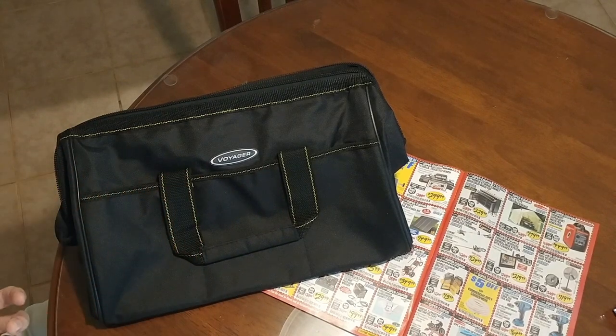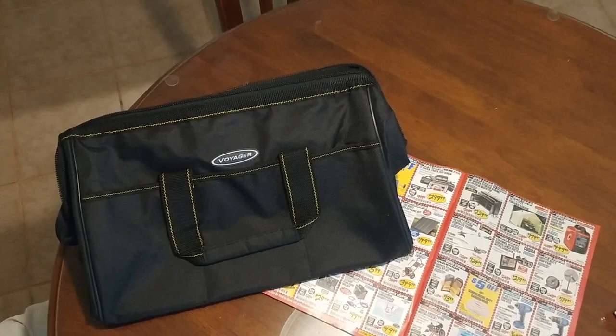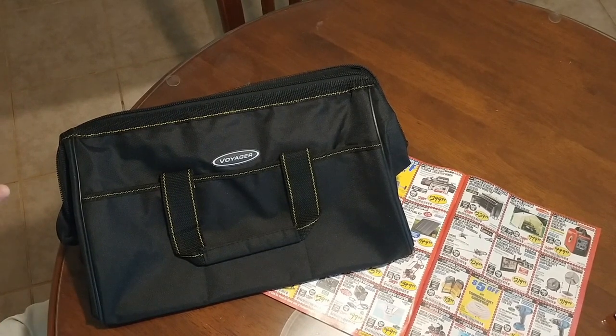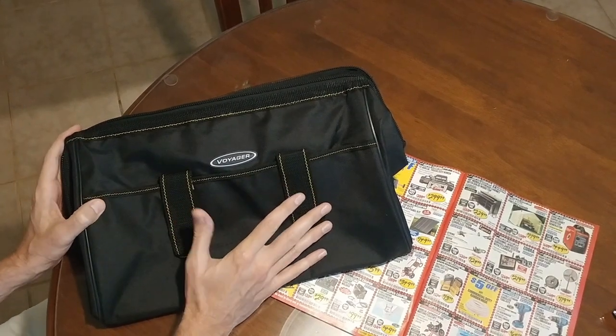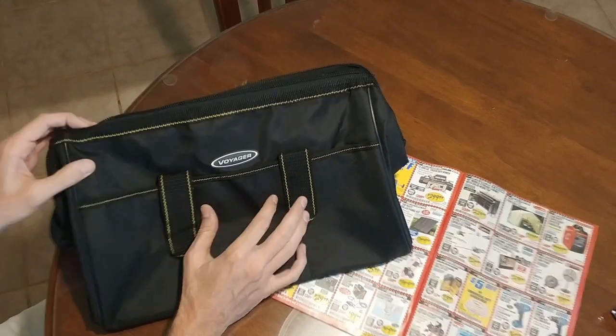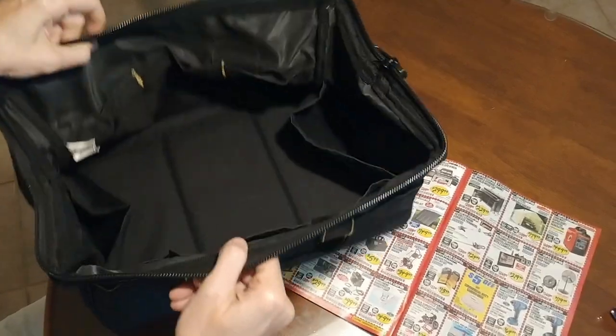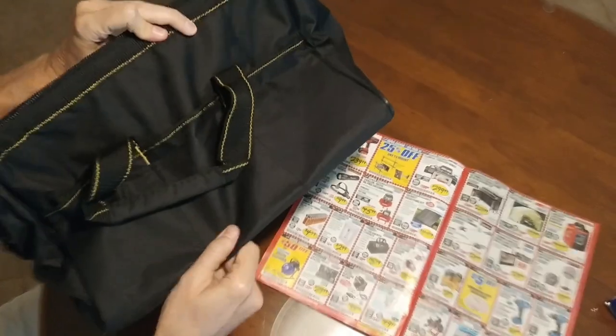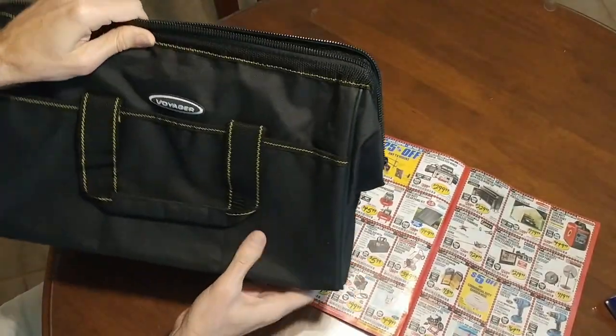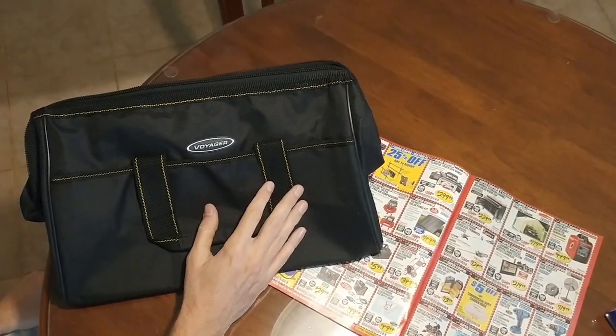I dropped one in the grass and was like oh gosh. So I said I need to get a tool bag. I started searching for tool bags, and I was in the Harbor Freight and I saw these Voyager bags. I took a look at it and said wow, this thing's actually pretty high quality — durable thick nylon — and for six bucks, I mean, you gotta be kidding me.